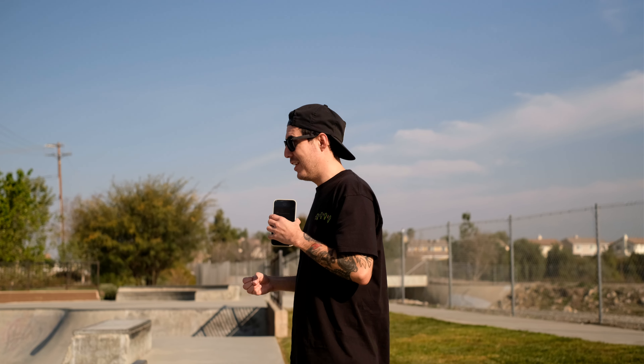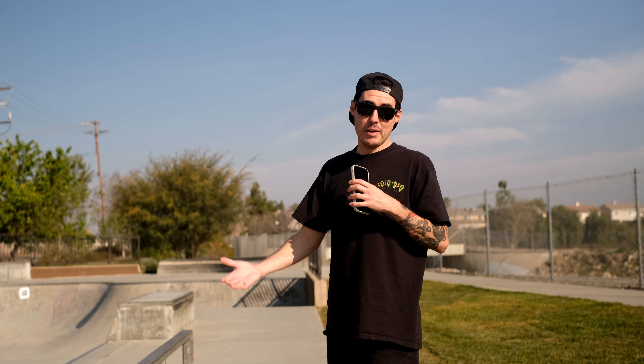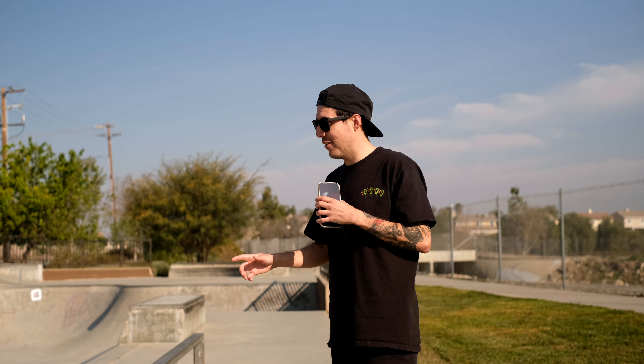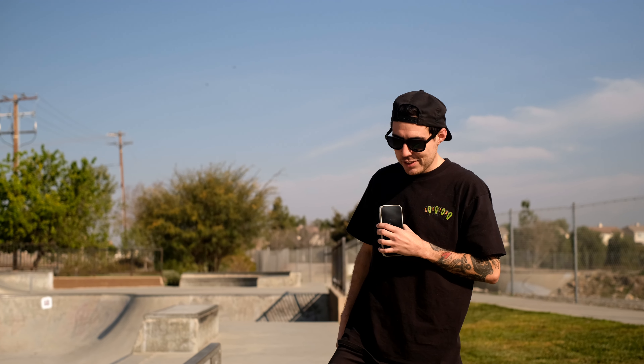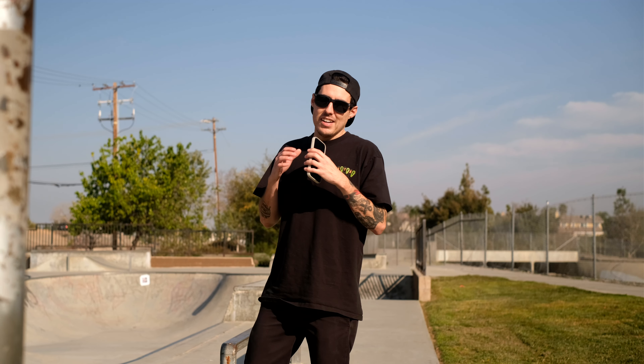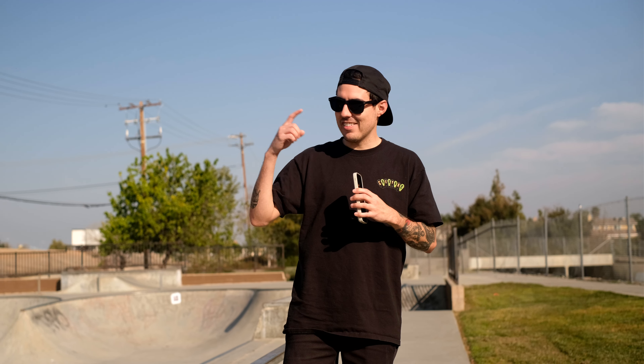Whenever I get to the skate park I feel crazy — I want to do this, I want to do that — but at my age now, I know: let's warm up first, let's ease into it. As a kid, sure, just jumping in was the game plan. But as you get older, especially with more experience with injuries, you take your time. You're thinking warm up — let's do some ollies, let's do a kickflip — but for me what's worked is the stretching aspect. It sounds kind of lame but I do it every time now.